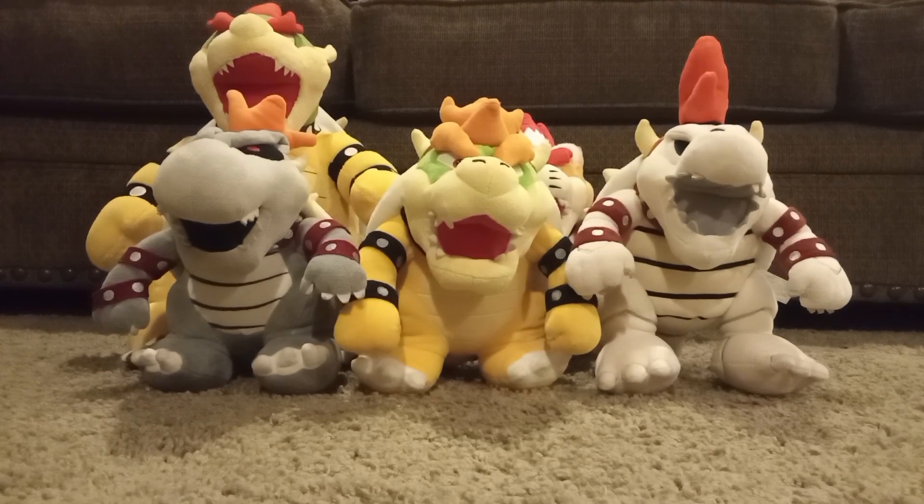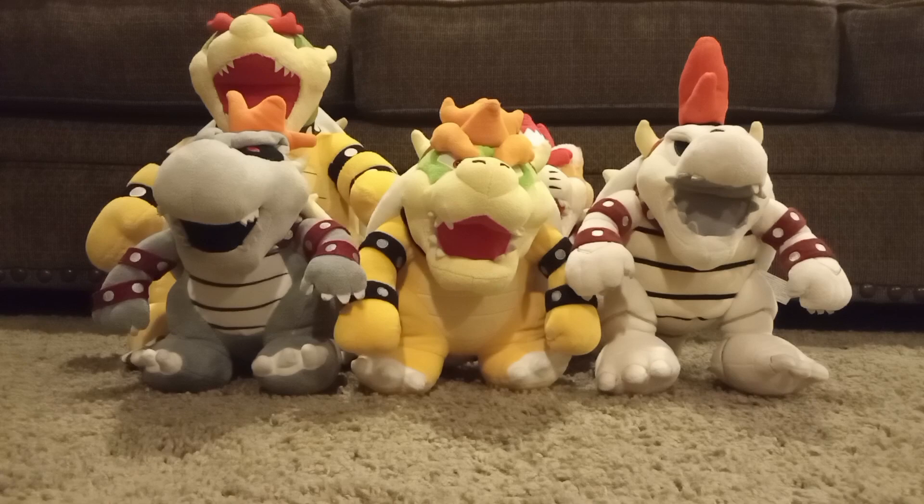Okay guys, welcome back to another video of Sick Mario Bros. Today I will be showing you my Bowser Plush Collection of 2024, in honor of Bowser Day. Let's get into it.